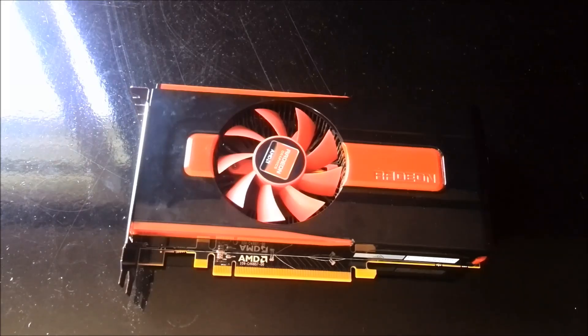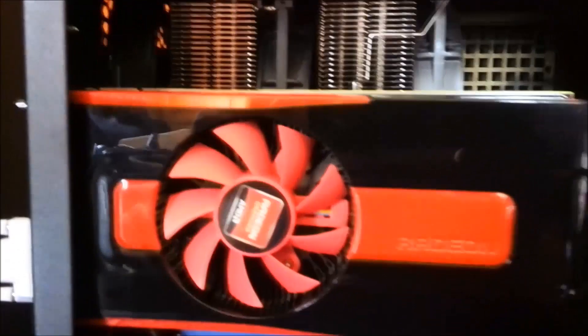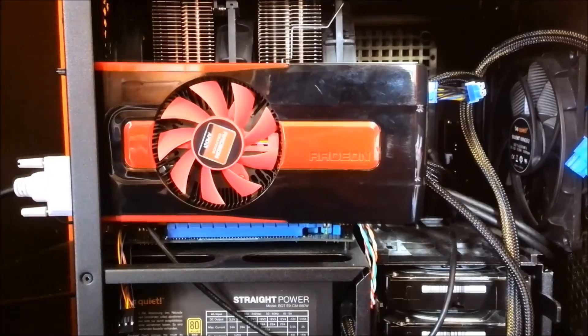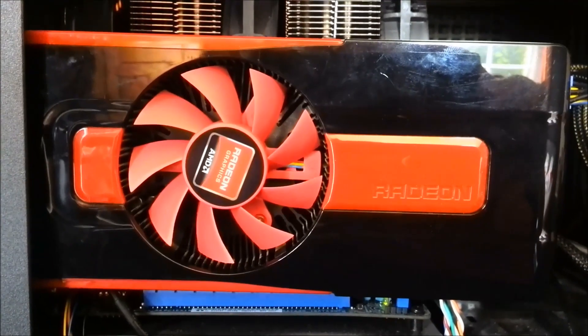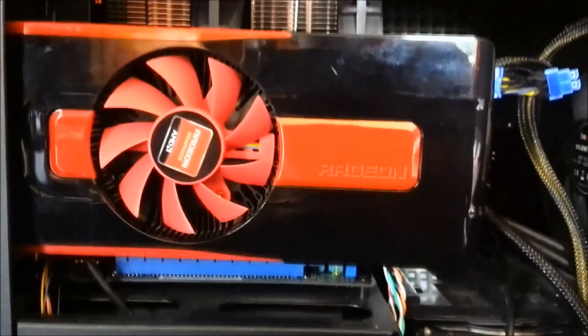This is what it looks like installed in a system. We have a slightly bent mini-ITX motherboard because the backplate on the CPU cooler is a bit too thick. The card will have a bit of overhang over your ITX motherboard, but in most ITX cases it will probably fit just fine. I pretty much think this is the type of card you'd put into an ITX system.